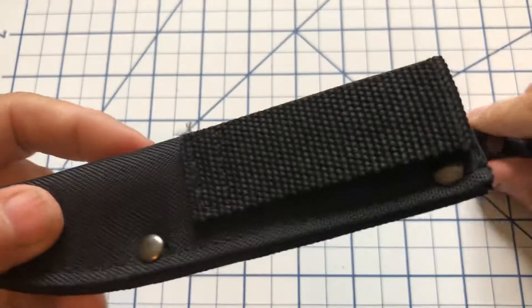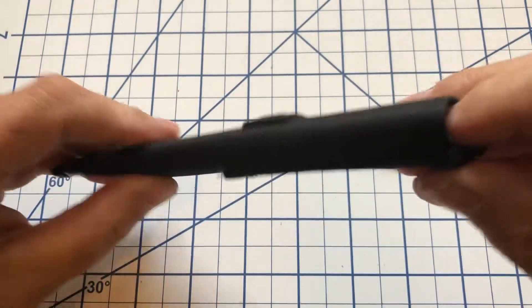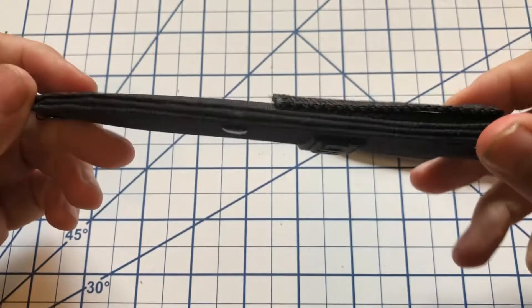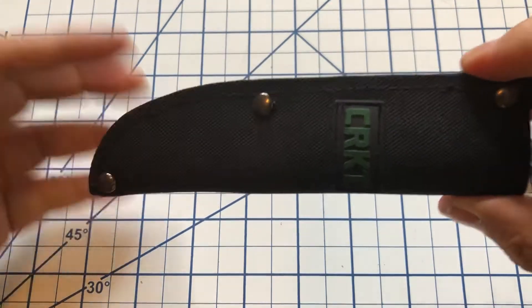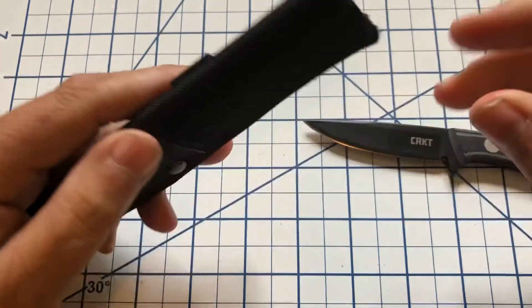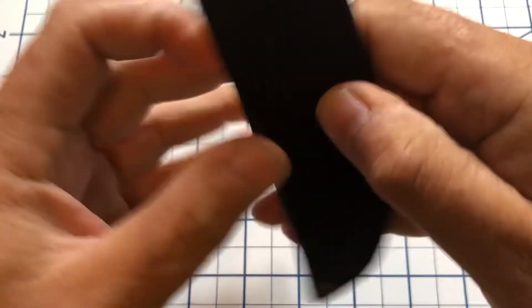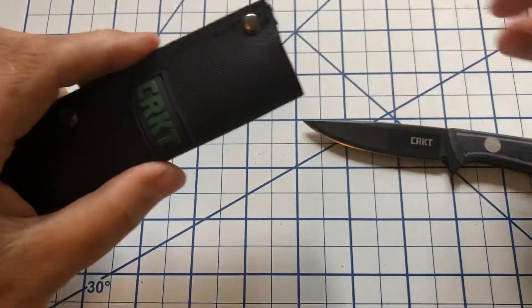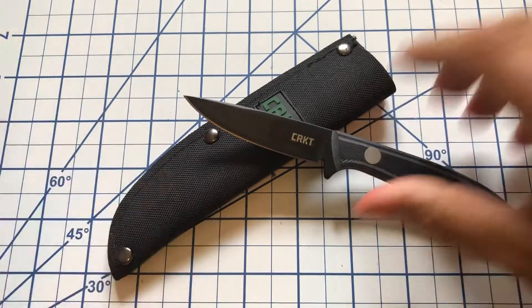The sheath on this, just like the other one, is just this nylon with a plastic insert. Probably not something that's going to hold up long term, so eventually you'll probably want to upgrade the sheath, but for now it does work. It's just got the little pocket clip on here. You can carry it in one position — you can't scout carry or anything like that — but it'll work for now.